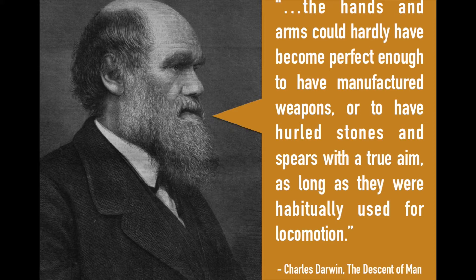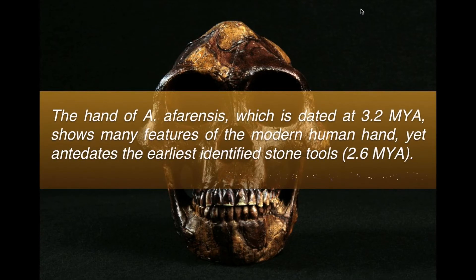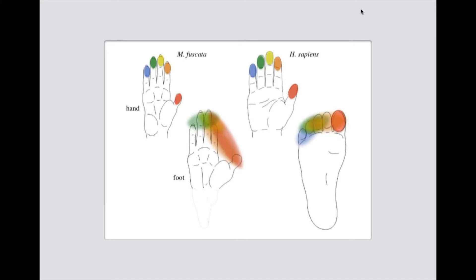The conventional wisdom about what humans are specialized for is bipedalism and tool use, largely first espoused by Charles Darwin. But there are some interesting holes in that theory. A species called Australopithecus afarensis — there was a skeleton called Lucy — had extremely human-like hands, despite predating the Homo lineage by a significant margin. Her human-like hands predate tool use by over half a million years. So what was she doing with those hands?